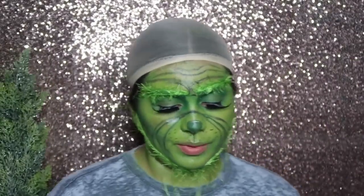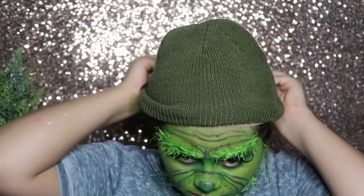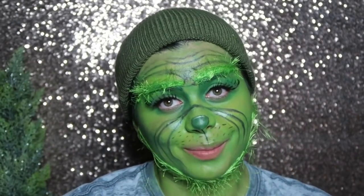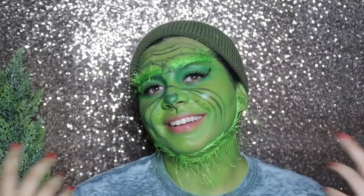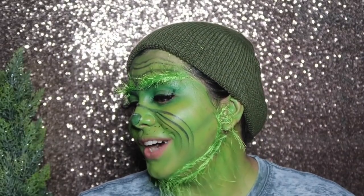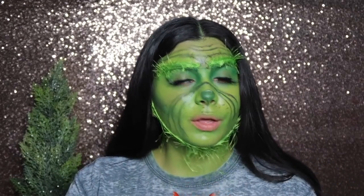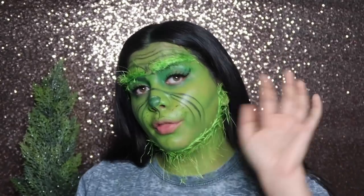I don't know what I'm gonna do at this point. I'm improvising here, I don't know what's gonna work. Honestly, at this point I have two options: I could either wear this beanie and look like this, or I could just let my hair down and be like a sassy Grinch. I have no idea what I'm gonna do. That definitely did not turn out the way I expected it to. But you know what, we're gonna roll with the punches. I am no longer the Grinch, I'm the Grinch's daughter.